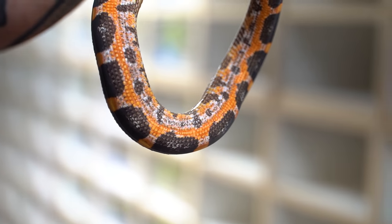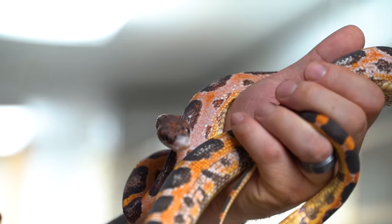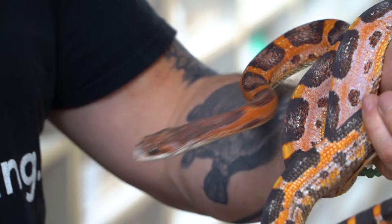Texas rat snakes and corn snakes in particular do really well in captivity. We don't keep them any different — exactly like any other snake. They shed perfectly fine. Everything goes completely well. So it's really cool to be adding that leucistic scaleless Texas rat back into the colony. It's going to be cool to produce those in the future.